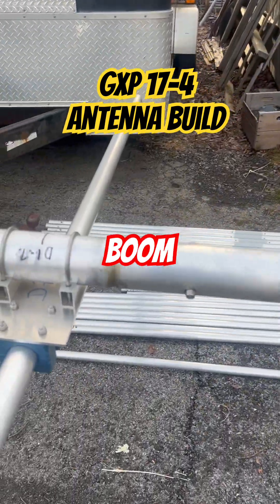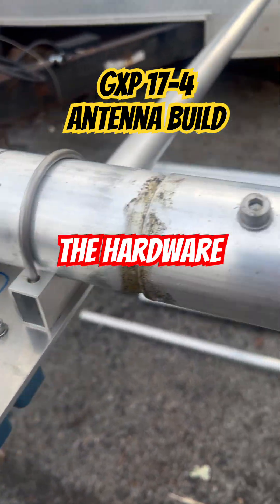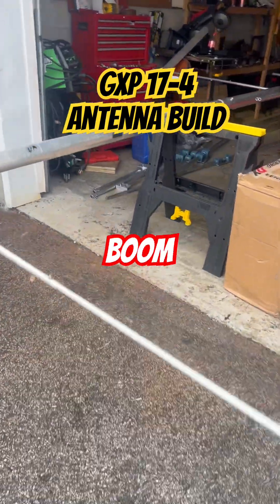This is a boom splice here. You can see we got grease in here, here's the bolts, here's the hardware. Everything was marked and labeled. Walking down the boom, it's a 40-foot boom with 17 elements.